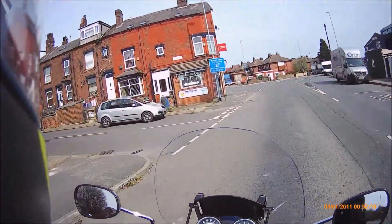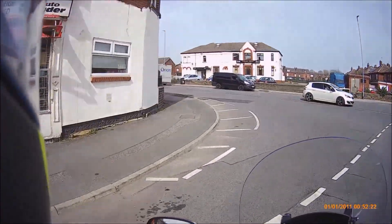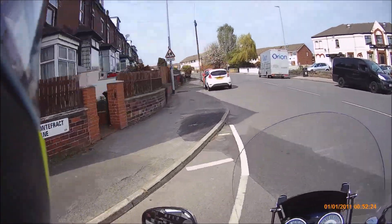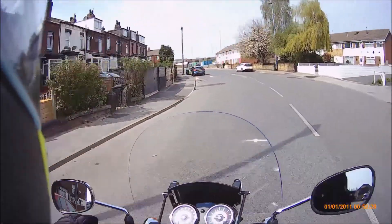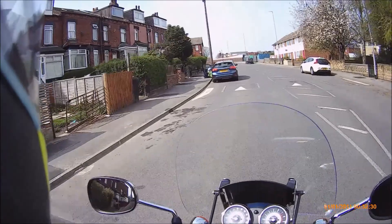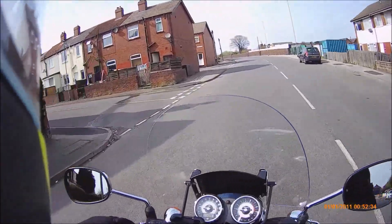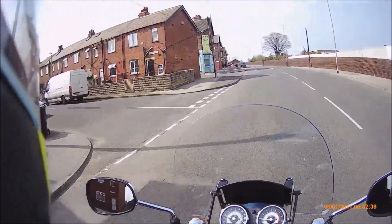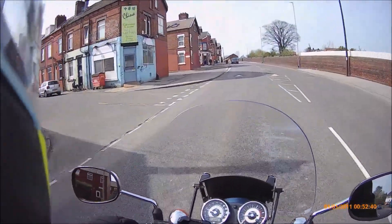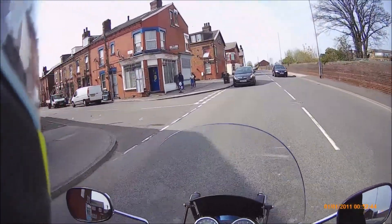I've never been down these streets before so I don't know where I am. Let's have a look down here. You can find places you've never been. I've lived in Leeds for years really. It's a big old city. I know when my friends come over they're always amazed at how big things are, and when you start driving around the place.